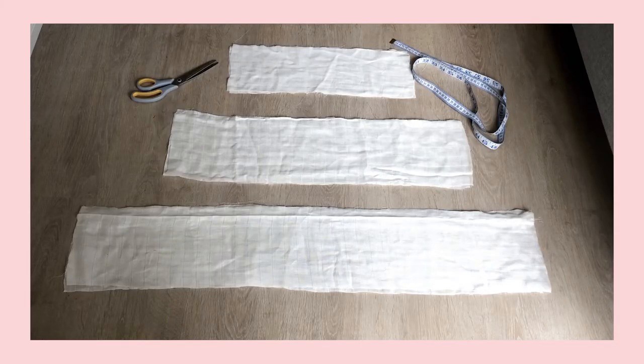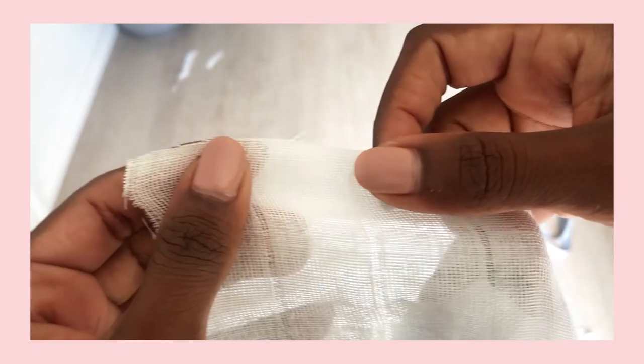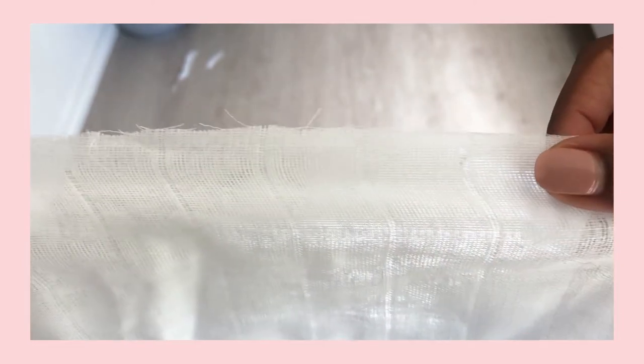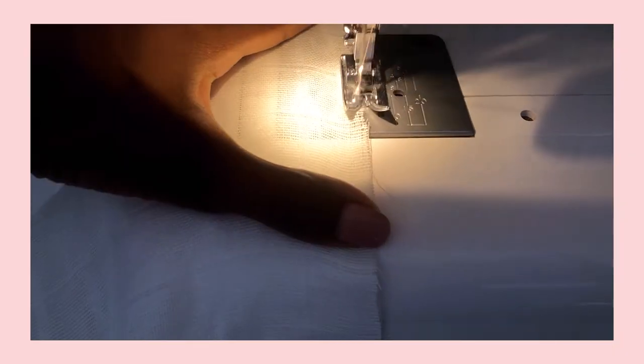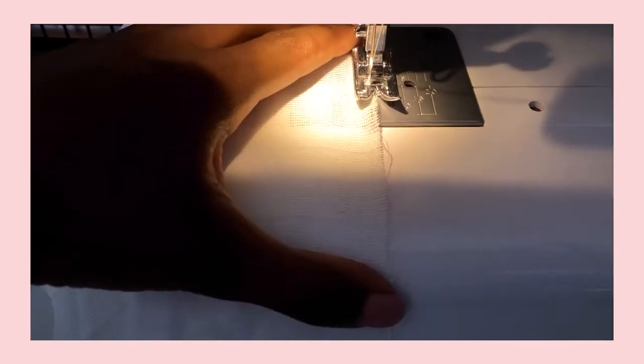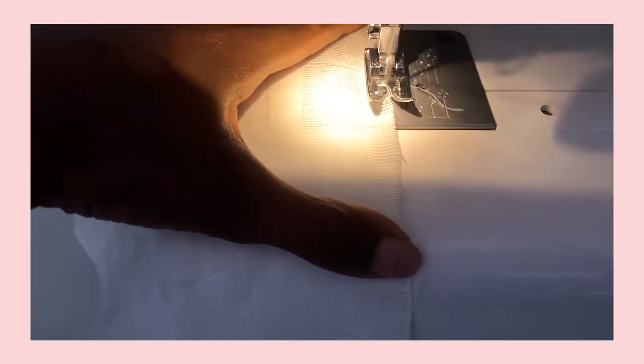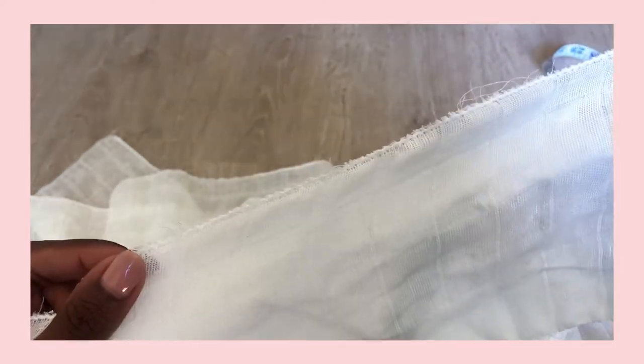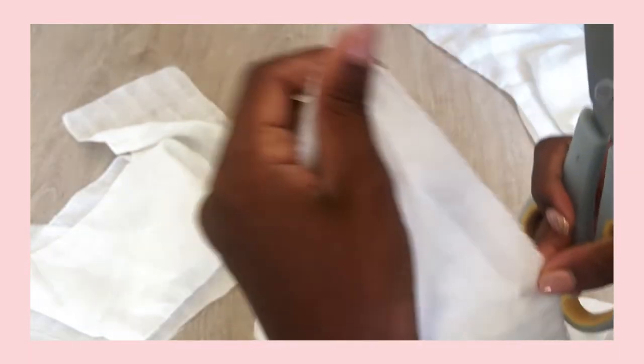For each of these rectangles you need to cut out another piece so that we have the front and back, so all together you'll have six pieces. Now looking at the edge of the fabric you can see that it's starting to fray. I do want this to have the look of an unfinished hem but I don't want it to actually fray, so to stop this I'm going to go around the top and bottom edges of all six pieces with the zigzag stitch. After you've done this, go ahead and trim any rogue threads.